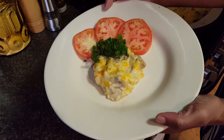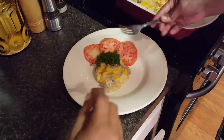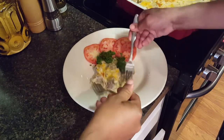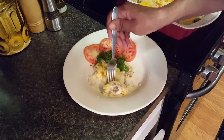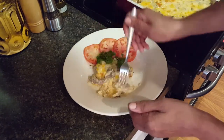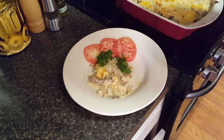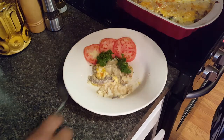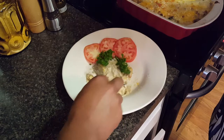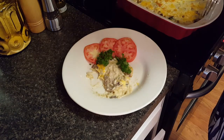I think it looks absolutely delicious! Here's a fork — let's dig in. I'm trying to get some chicken and beef and rice. I can't seem to get anything up but it tastes good! I like it — it's not too hot but it tastes good. That's delicious. I love the rice and the cheese and the creaminess. I could have just eaten that with a little bit of salt on those tomatoes — it's tasty.